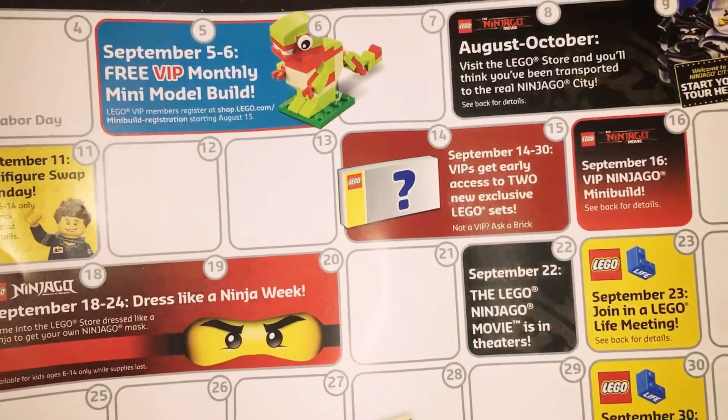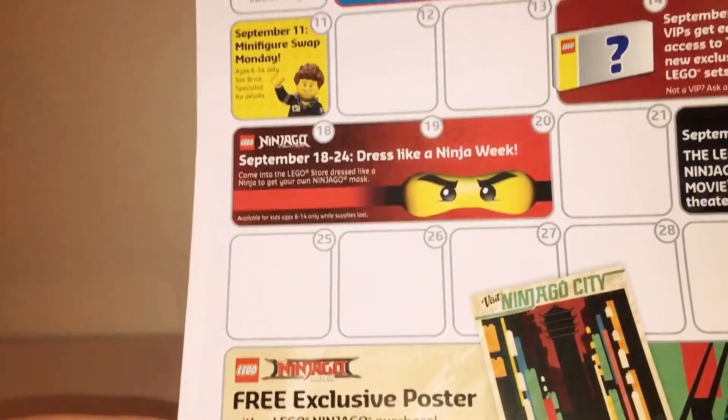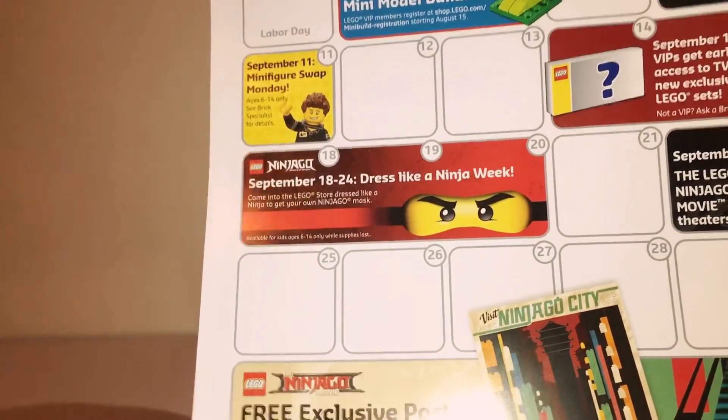There are a few live meetings on the 23rd and 30th, and you get a free exclusive poster with any Lego Ninjago purchase. Thank you so much, that is it — until reviews for these sets. Thank you very much. I'm Alex Boxall. Goodbye.